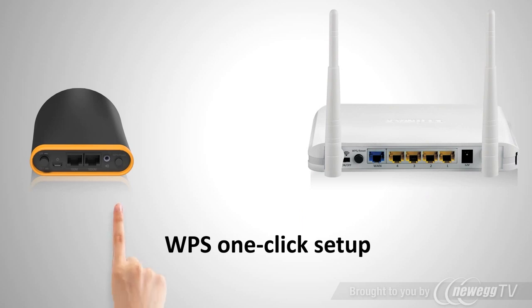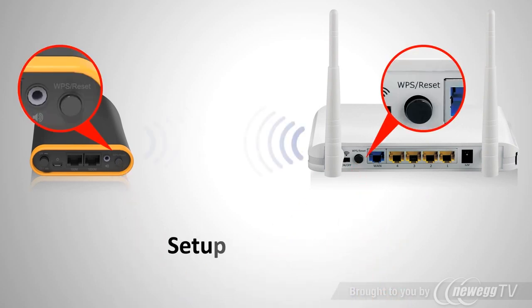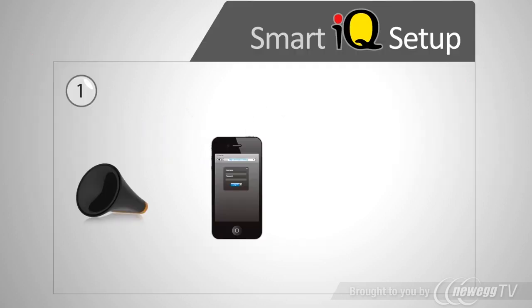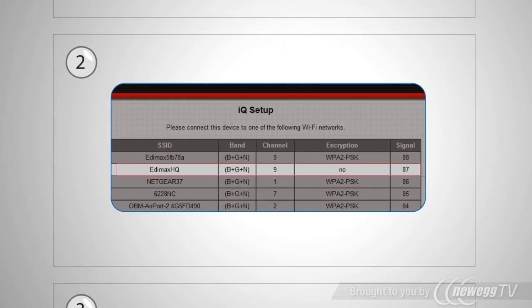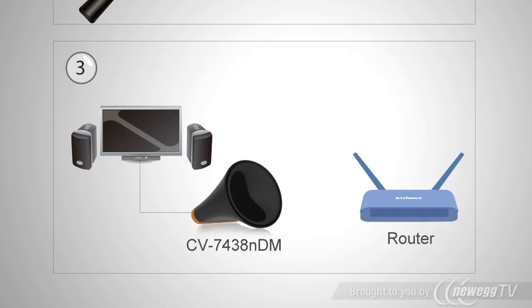Setup is extremely easy. Simply press the WPS button on both the Wi-Fi bridge and your home wireless router, or run IQ Setup on your smartphone or tablet. It's just three easy steps to build your online entertainment center.